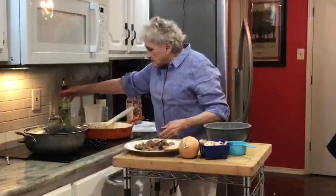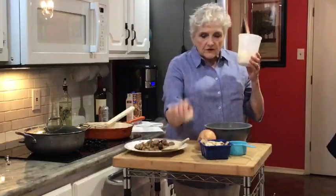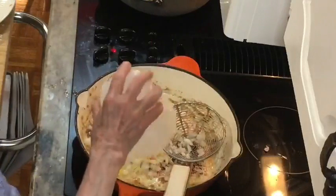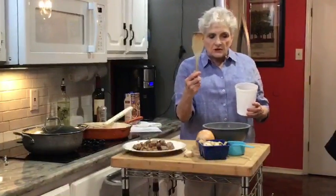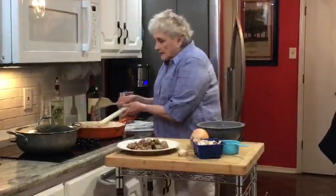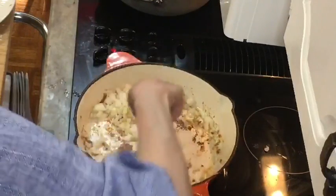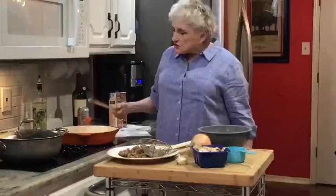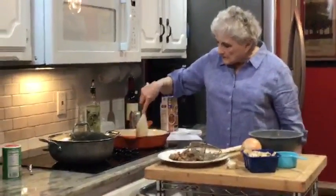In here I have one onion and five cloves of garlic — we're going to sauté those. You'll notice I have a wooden spoon with a flat edge, and the reason I prefer it is because you can scrape up the bits off the bottom. When you add those bits back into your stew it's a lot of flavor. This way I can scrape up the bits without damaging my pan. The onions and the five cloves of garlic are cooked now.